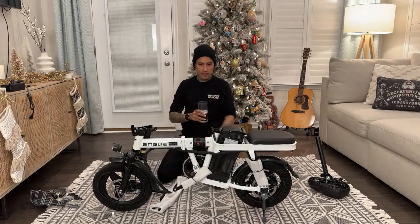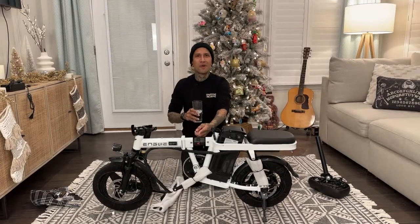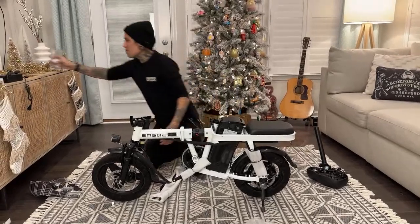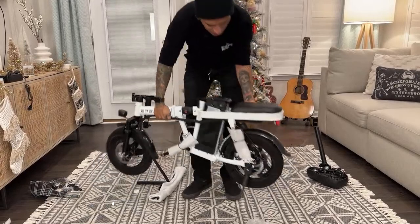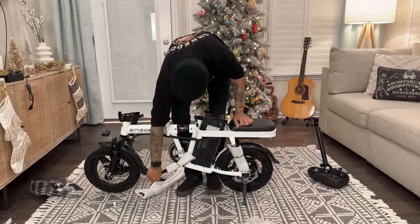Dude, look - it's got freaking suspension on the rear and right here in the middle! What the hell - it's like your favorite bike. It's got suspension like the freaking Grizzly! What the hell, guys - wow, this bike is silly, I love it.